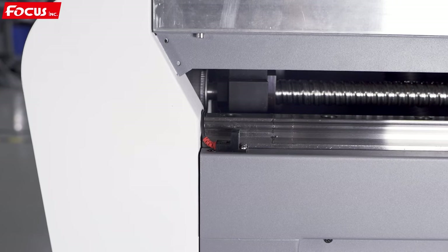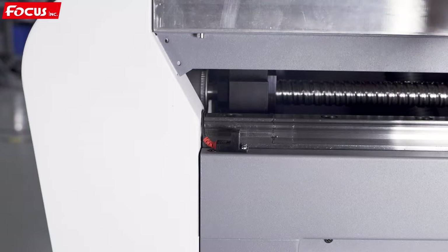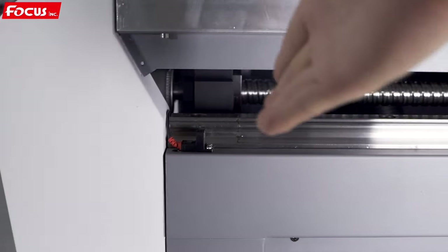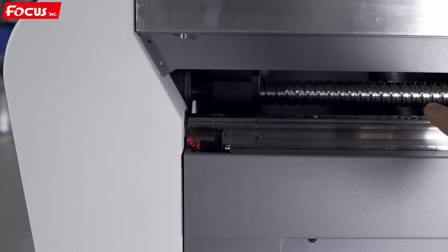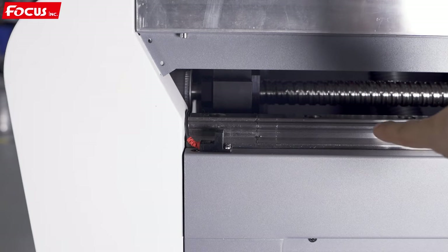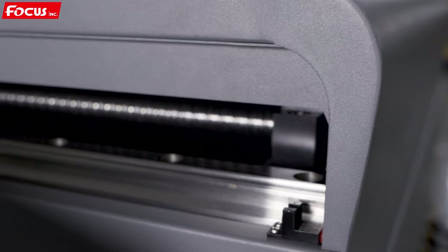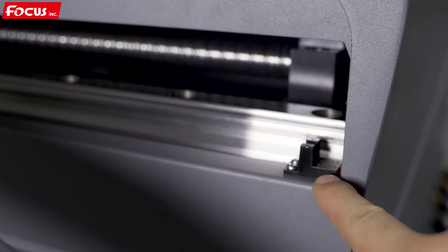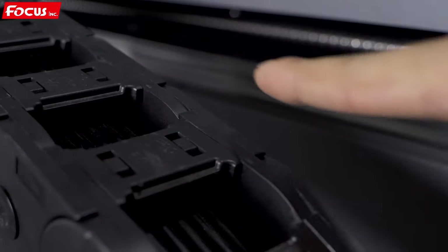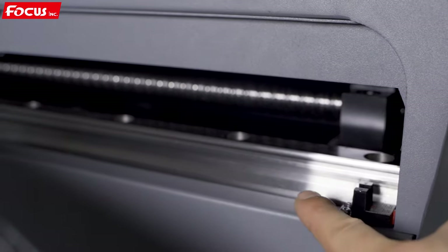When we go to the right side of the machine, we can see here is the front limit sensor. When the sensor is triggered by the metal piece installed at the bottom of the slide, the table will stop moving forward. Here is the ball screw and linear rail for the Y-axis. When we go to the back side of the machine, there is also one limit sensor installed at the back — this is the back limit sensor. When the rail moves to the back side, it will automatically stop when detected by the sensor. Inside is also the ball screw and linear rail.